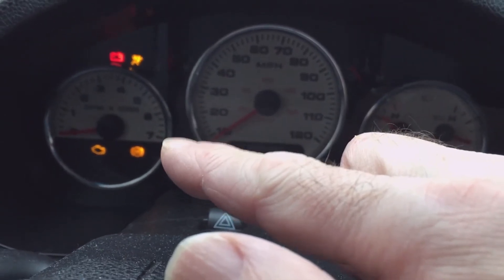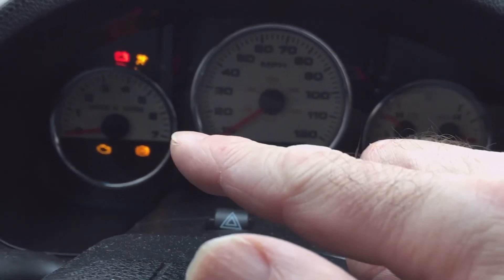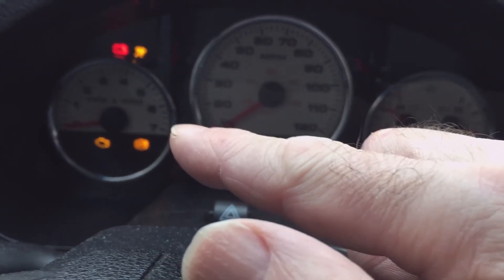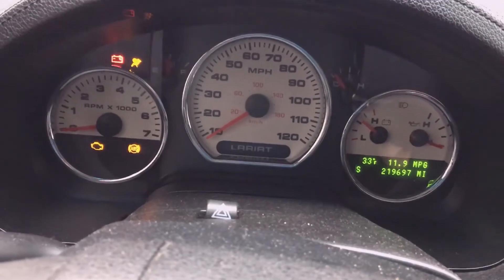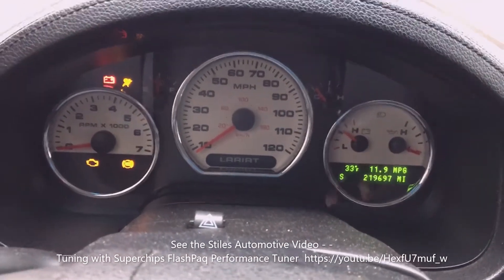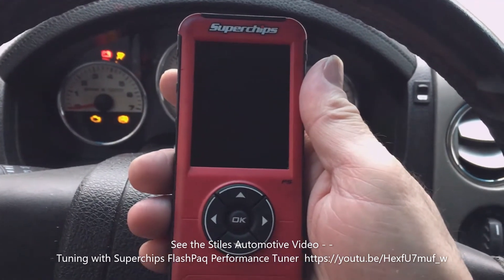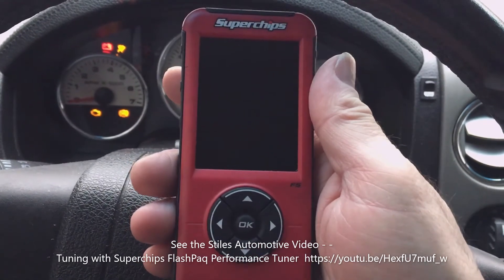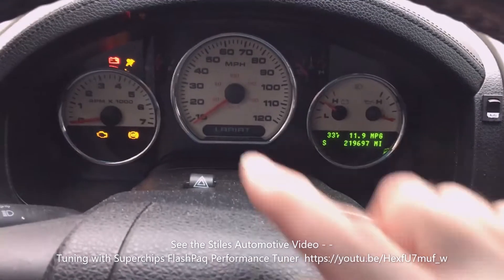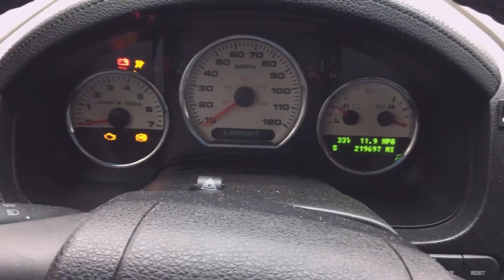I'm doing this on my 2005 F-150 with a 5.4 liter, but this applies to any OBD2-equipped car or light truck. I'm going to use my new scan reader. Normally I use my Superchips tuner that I keep in the truck — it works great for reading engine codes and PCM codes and programs the PCM — but it doesn't do much good on the ABS light or the restraint system light, so you need a real scan tool for that.